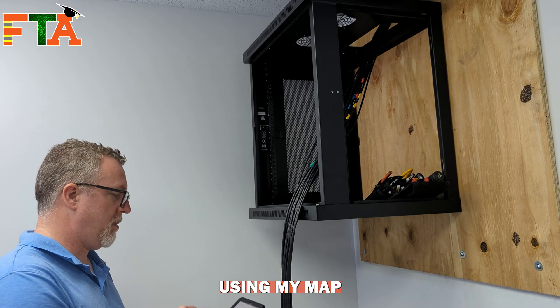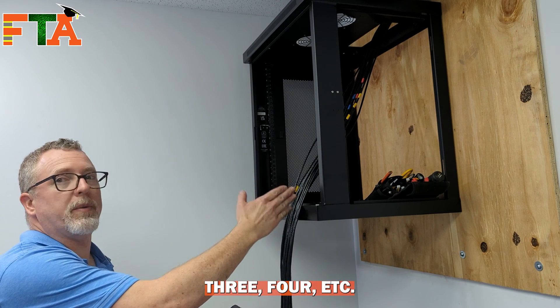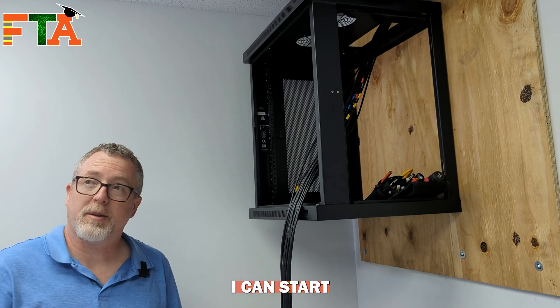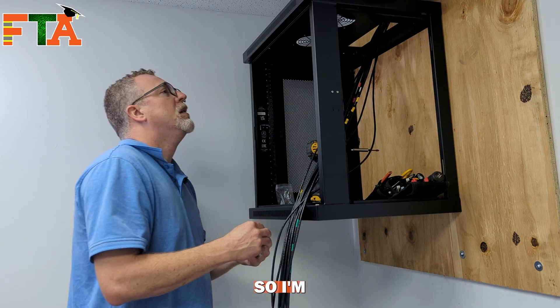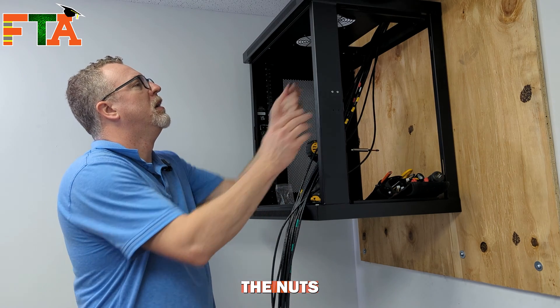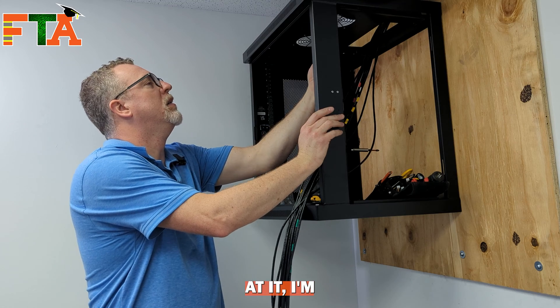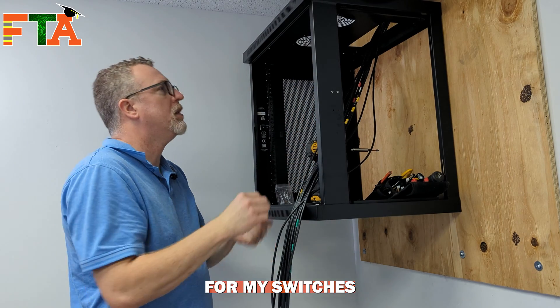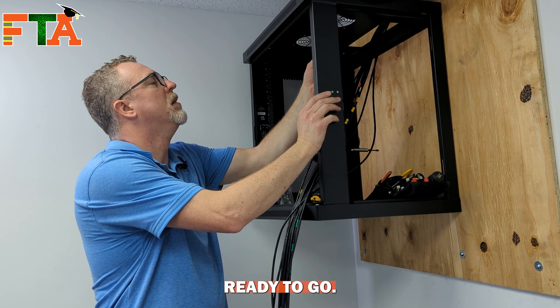Using my map, I know which cables I'm going to put in port one, two, three, four, etc., so I can start terminating the patch panel. This is a brand new rack, so I'm putting the nuts into the rack to attach the patch panel. While I'm at it, I'm attaching the nuts for my switches and other pieces of equipment so that I'm ready to go.